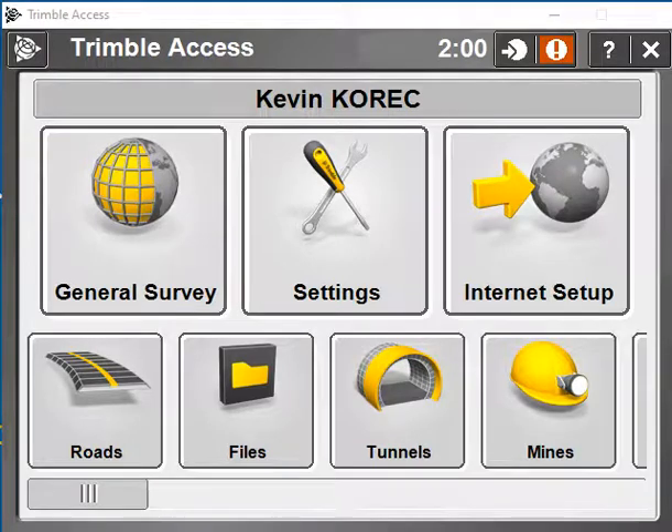Hi, my name is Kevin Keenahan from Corec. In this video I'm going to show you where to go to connect your GNSS receiver via Bluetooth to your controller using Trimble Access. For this version I'm using Trimble Access 2017.24 on an example of a TSCe3.